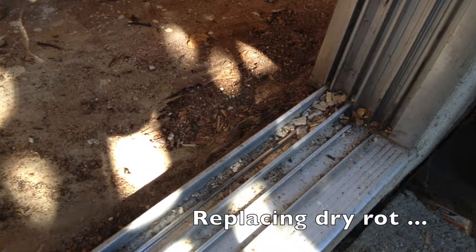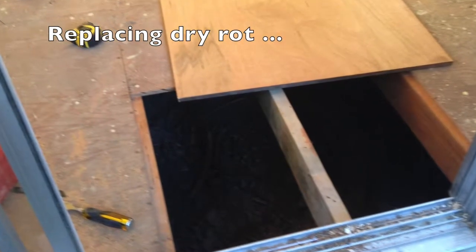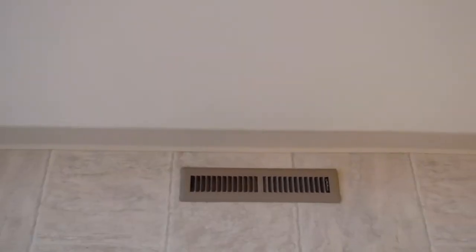New floors here. Cleaned the light fixture. The windowsills are all clean. The blinds are clean. New outlets. Put in new rubber stripping down at the bottom of the floor. This is the vent — brand new. This is the floor. It's really pretty.